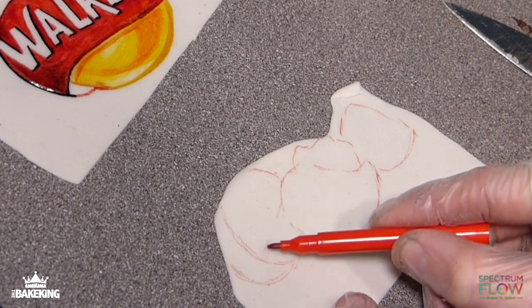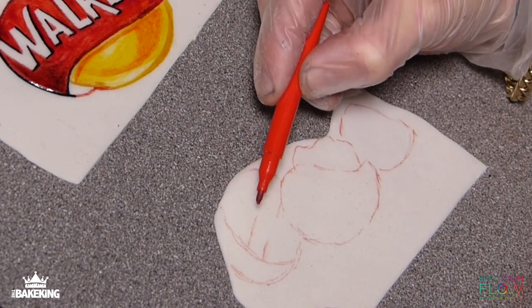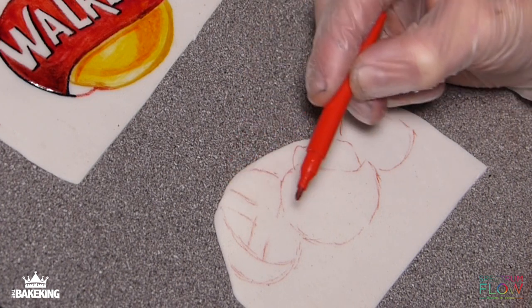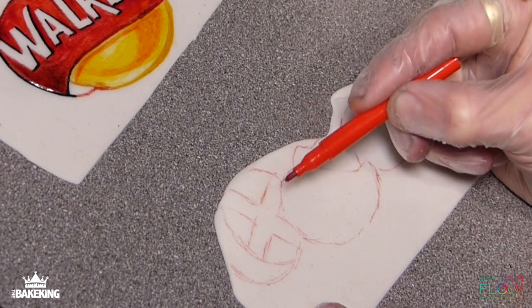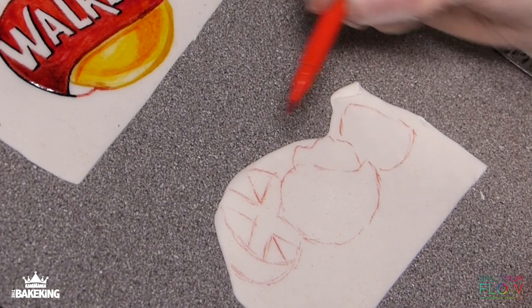I'm going to do the same now with the image of the potatoes that's on the bottom, so again drawing the lines with these edible ink pens. Then again I'm going to colour the background in and all the shading using Spectrum Flow yellow water-based and red, and a bit of black to create these yellowy brown shades.